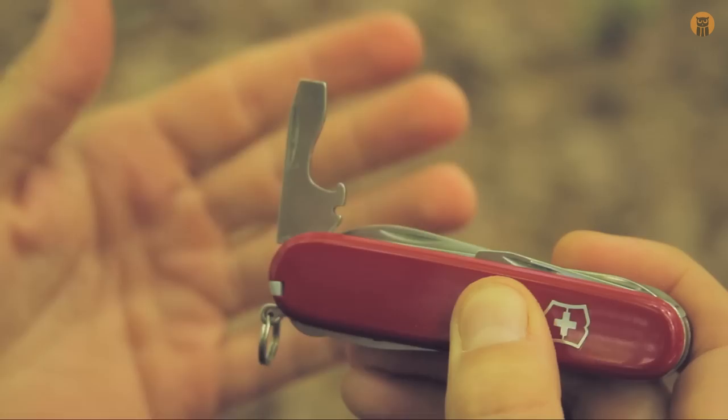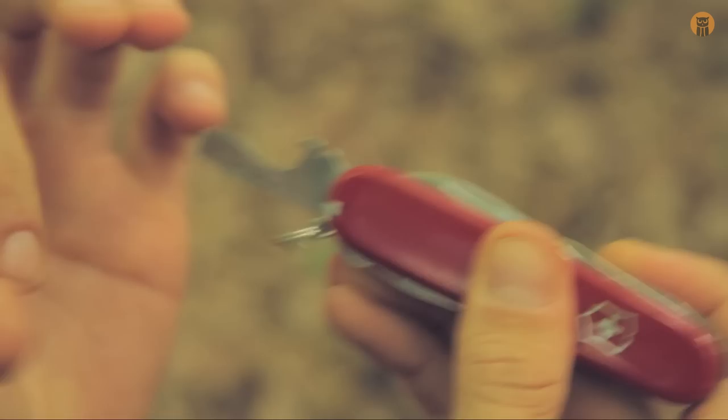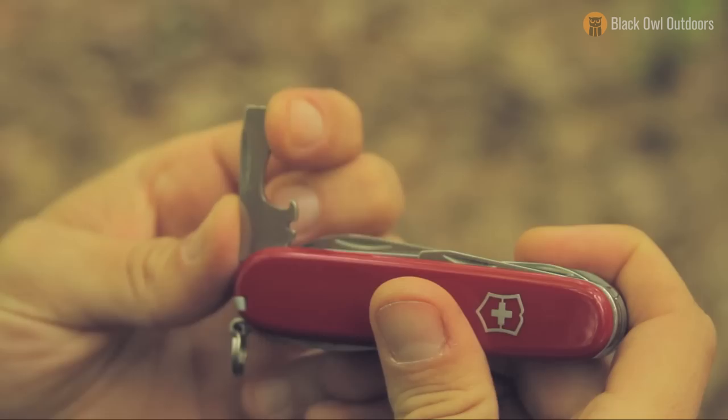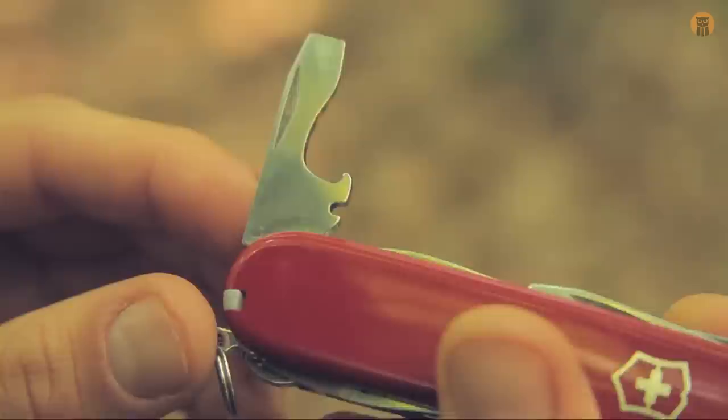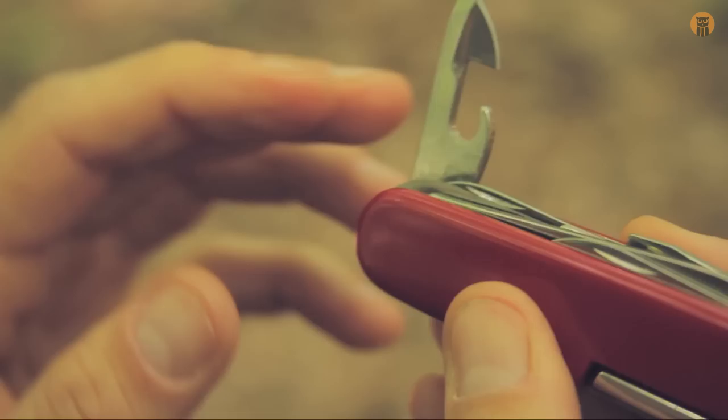Working to the other side of the tool, we have a flat head screwdriver which is a decent size — not super thick — but it locks in a 90 degree position and snaps open one more position as well, so you can use it depending on what screw you're working with. It also is a bottle opener, and that little notch is for wire stripping. And we have a can opener with a small flat head that you could also use as a flat head screwdriver. That edge is sharpened — sort of a chisel grind on that curve.